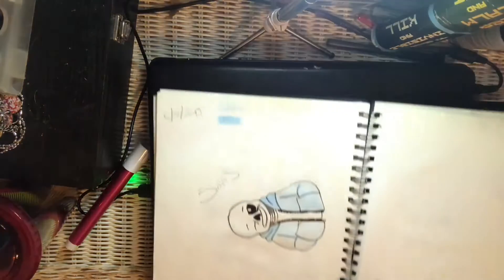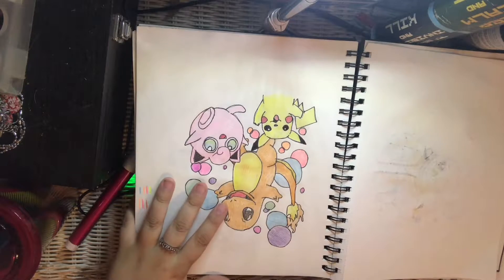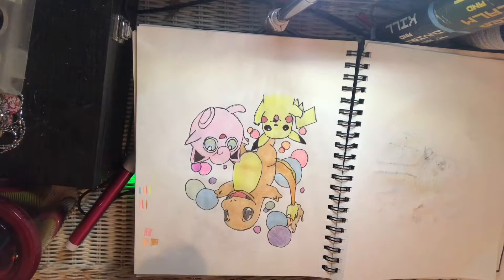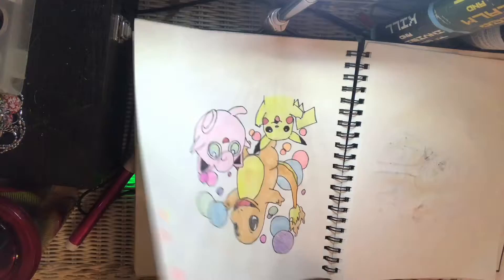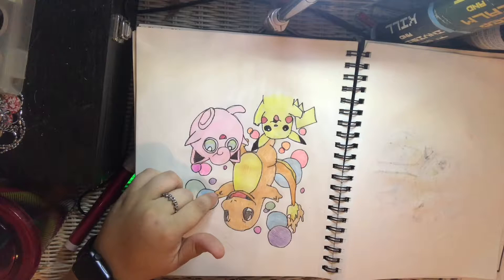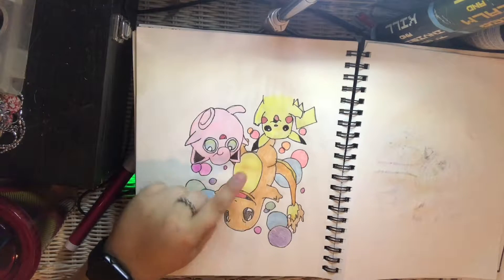I'm going to have to turn this around because the next picture — let's see if I can get this close enough. All right, here's Sans, and then here's the Pokémon one: there's a Charmander, a Jigglypuff, and Pikachu. It's just something I like drawing. I didn't put a date on this one, and I think this took me an hour to do because of the detailing and some family stuff going on.